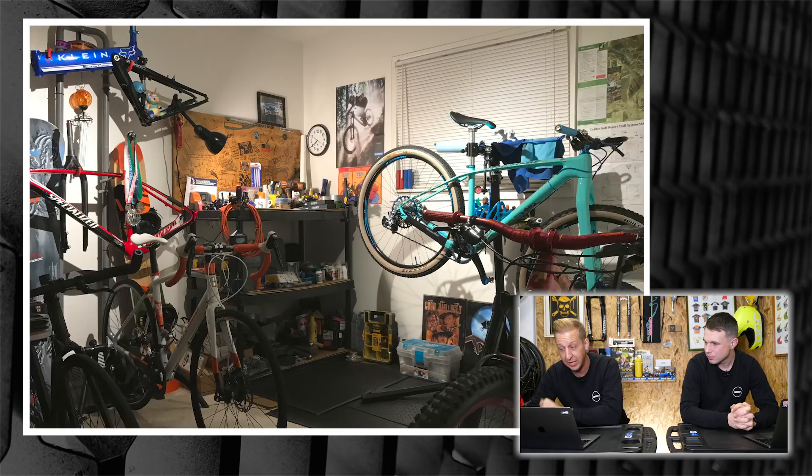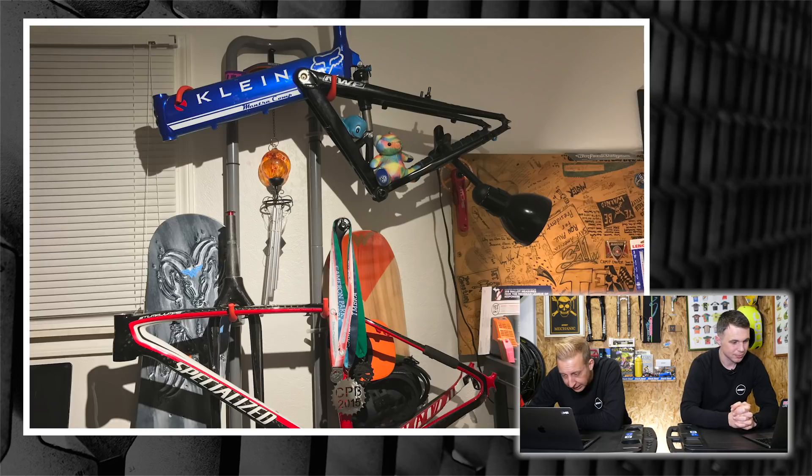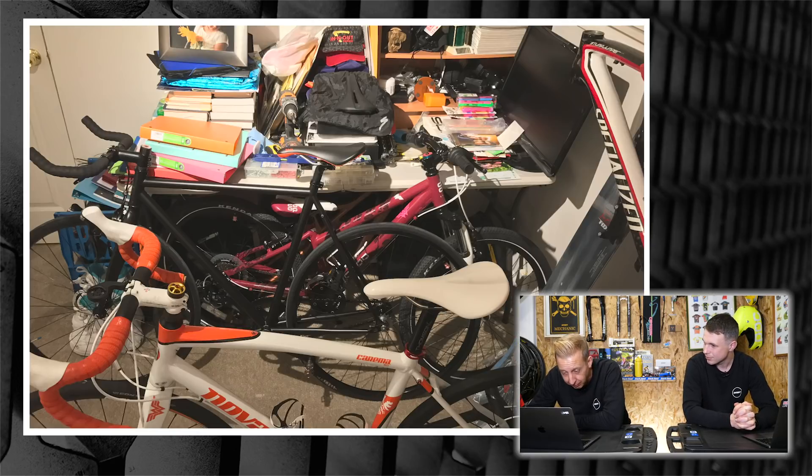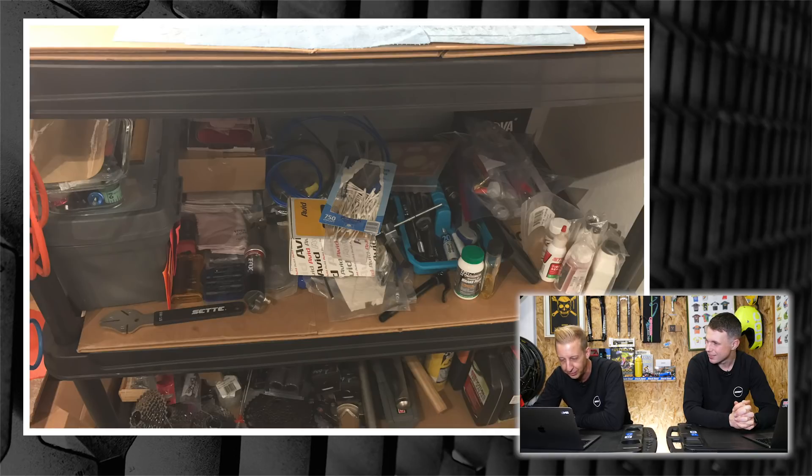This was sent in by Paul, a friend from Detroit. You've got a Santa Cruz Hightower, a Specialized Stumpy in the past, and various medals hanging up everywhere. Just loads going on — I love it. That's kind of the epitome of a bike cave, really: everything just chucked in, your little place where you keep everything and work on your bikes.